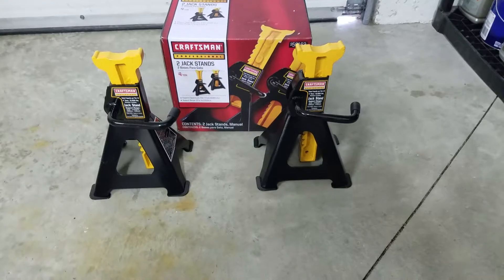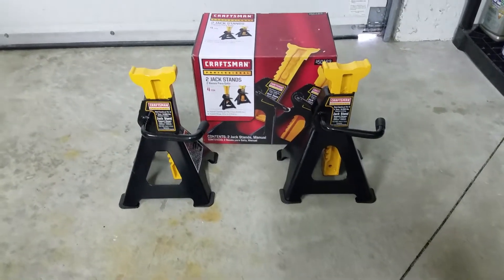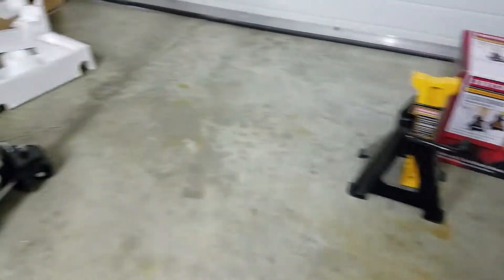That's more than enough weight to hold pretty much any car or truck. I've got a Chevy 2500 Silverado and my dad's jack stands have held that up just great — same thing with the jack.